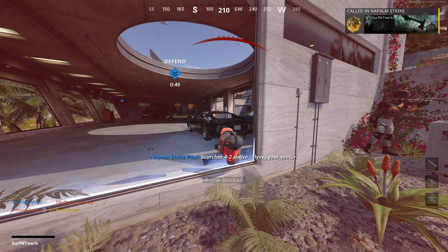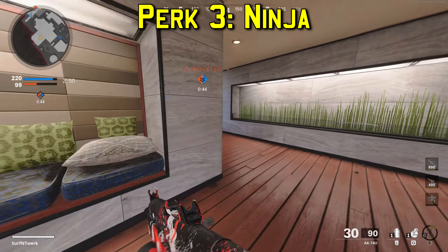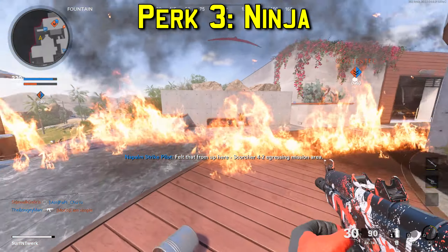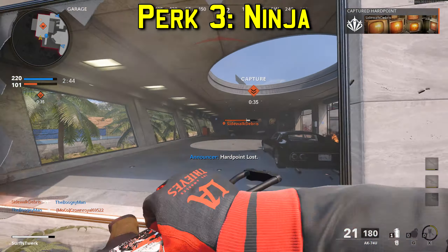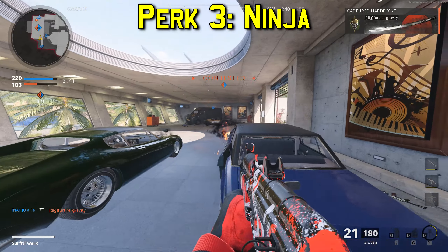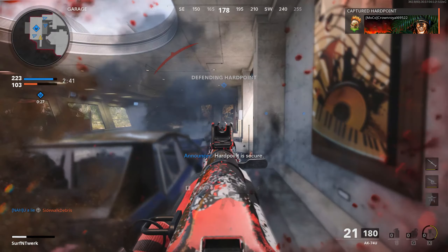Perk three from the yellow slot is Ninja. You move more quietly and your character only makes noise when necessary — mainly a little grunt when you mantle or jump up onto something. Other than that, footsteps are pretty quiet, so you can definitely flank behind people and they really won't notice.